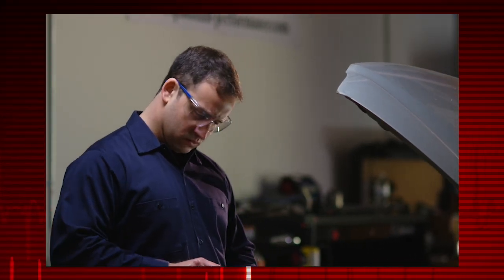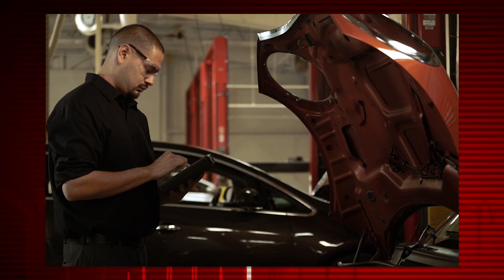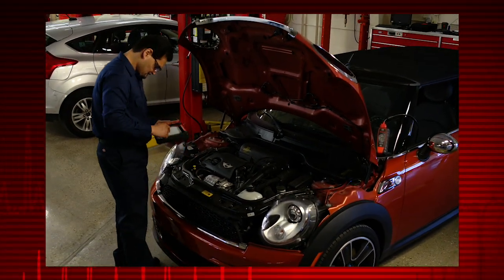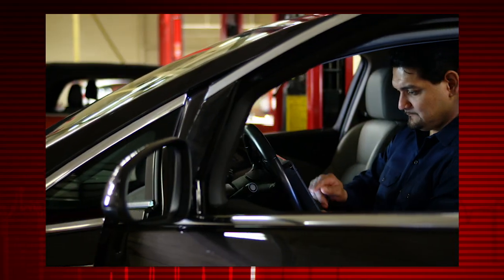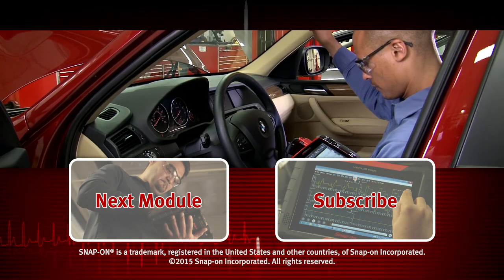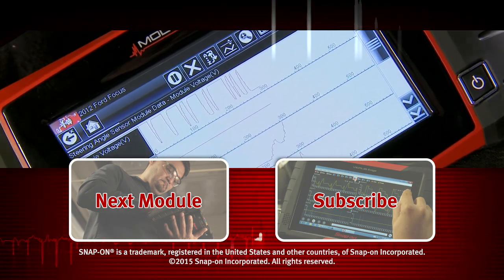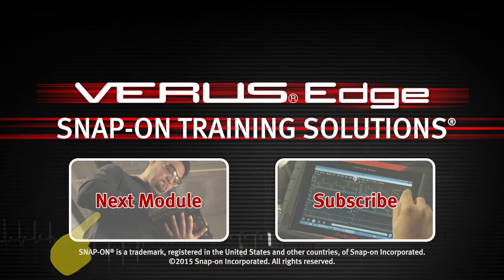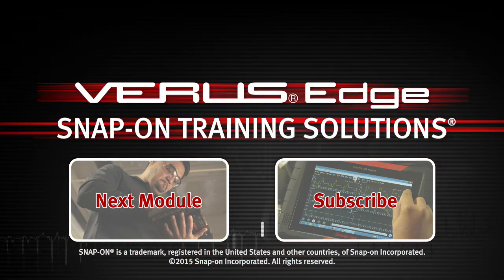To find out about the graphing multimeter and lab scope functions, watch the VerisEdge graphing multimeter and lab scope training video in this series. Snap-on is dedicated to helping you get the most out of your diagnostic tool and keep your customers happy. Click here to watch the next module in this training solutions series.